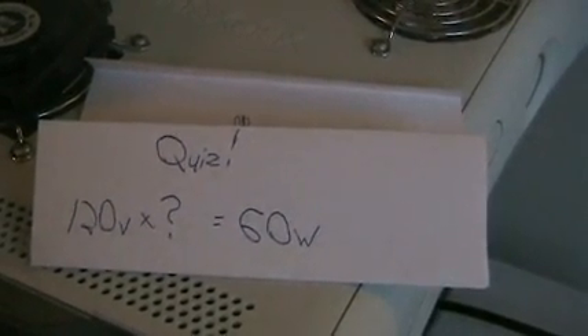Knowing what we now know that volt times amp equals watt — a typical household bulb, not the new fluorescent ones but the old ones, a 60 watt bulb. That's really common, you go to the store and they got 60 watt bulbs. Household AC power is 120 volts. So geniuses, pick up your pencils: 120 volts times how many amps equals 60 watts?